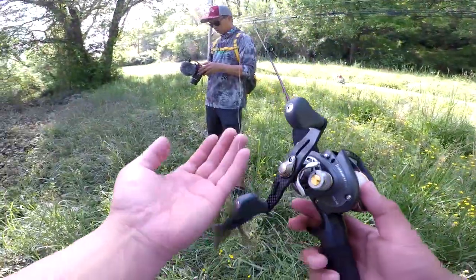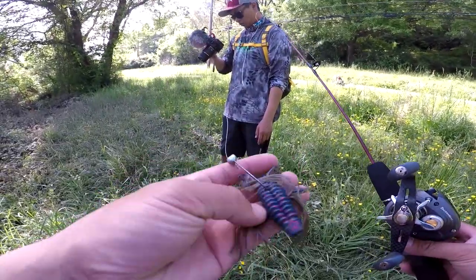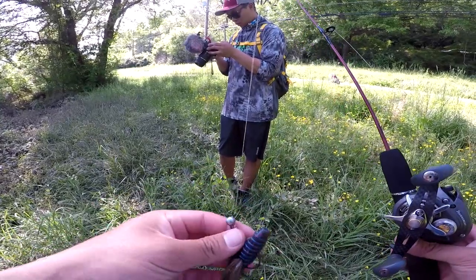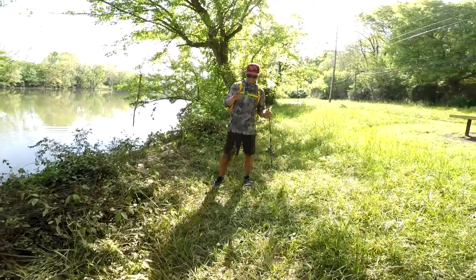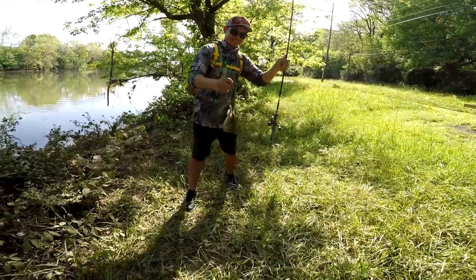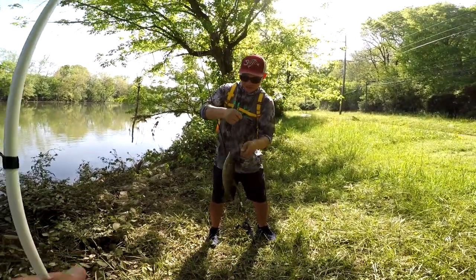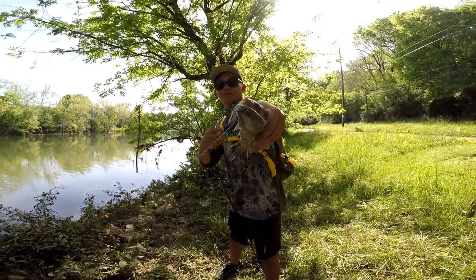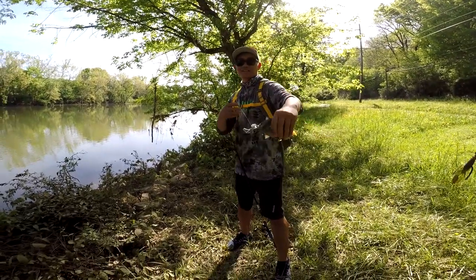Caught it on this mini rod with a Lews Tournament Pro G. I'm using this UV tightline beaver on a shaky head. Dang, he caught another one — he caught another smallie! You guys want me to show you the secret? Rage menace — rage menace — there's the secret.